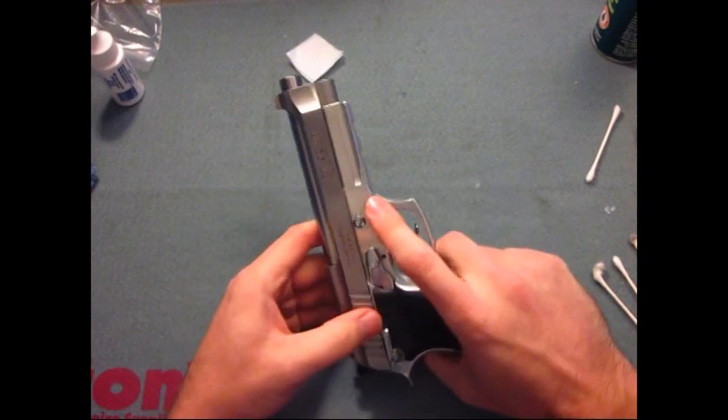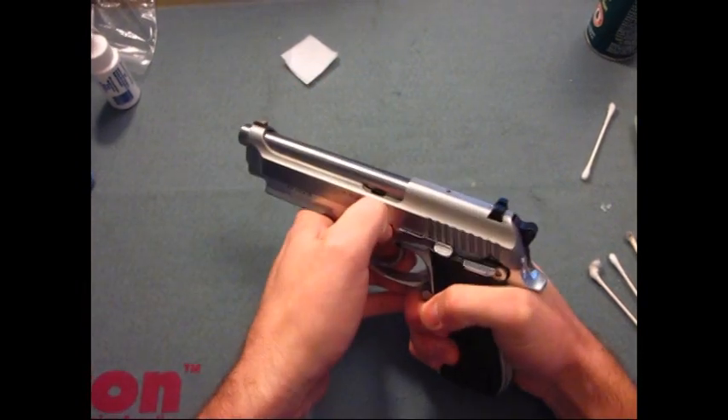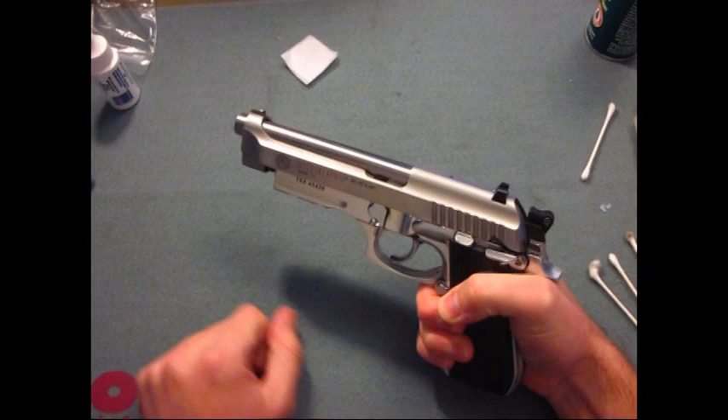How we start out is basically there's a button on this side. You go ahead and push that button, pull down here on this, and off comes the slide.